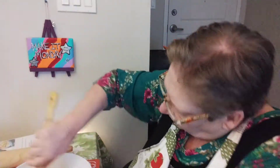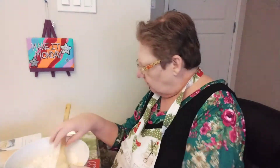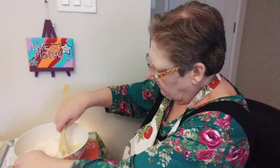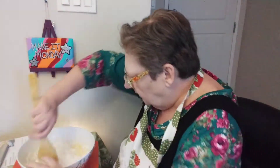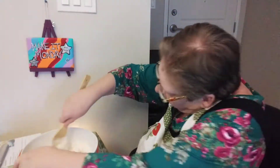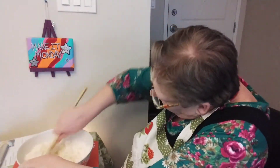Then it says just to stir it to make a soft dough, so I'll break those egg yolks. It didn't say anything about using a mixer or anything, so this ought to be interesting with my hands. I've got to make sure you can see me, so I'll move this over. You know how messy I am in the kitchen, so this ought to be a right dandy time.